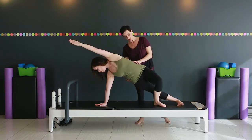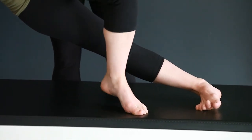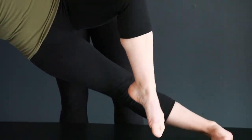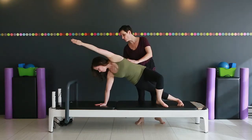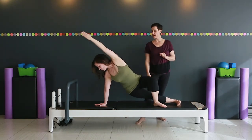Now let's stay here and lift that top leg up and down, activating that hip flexor. Lots of stability in through the waist and shoulder girdle. Pause and bring yourself down.